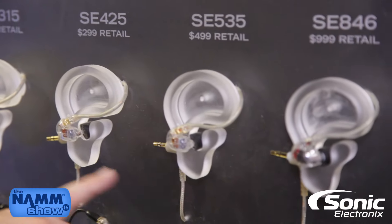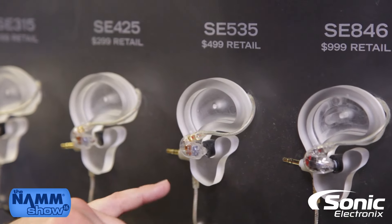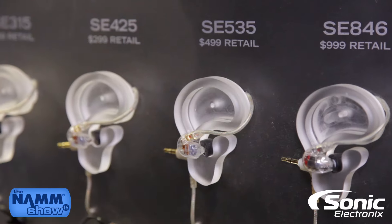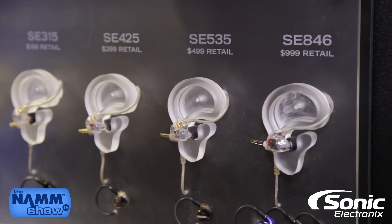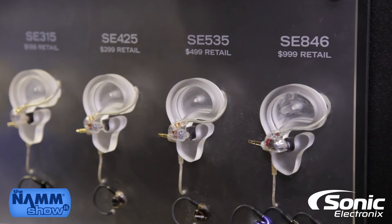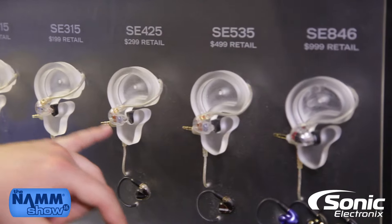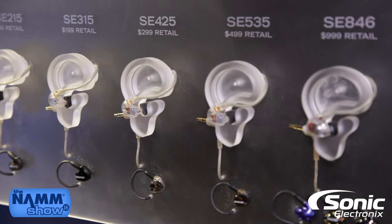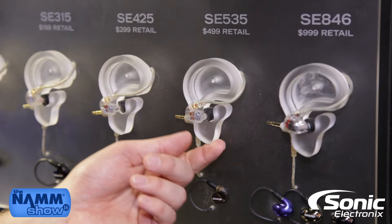From the 425 to the 535, you're going to a triple driver — two woofers and a tweeter in each bud. As you move up the line, each step gives you more emphasis on certain aspects of the sound signature, with more specific focus on highs or lows, and even more emphasis on low frequency with the 535.